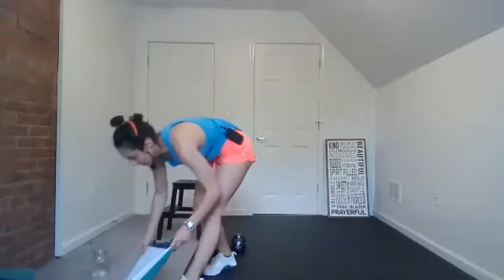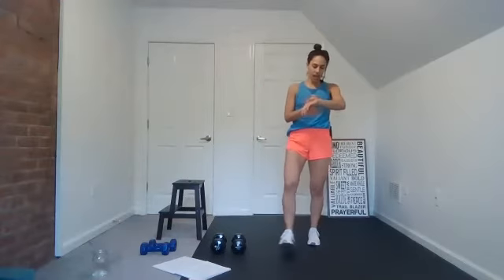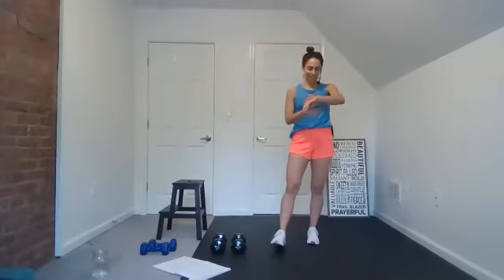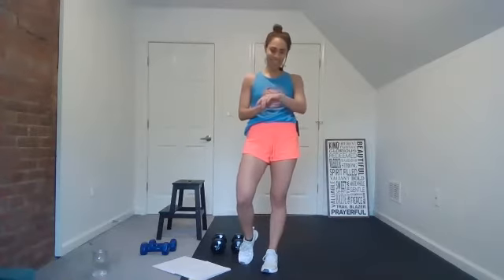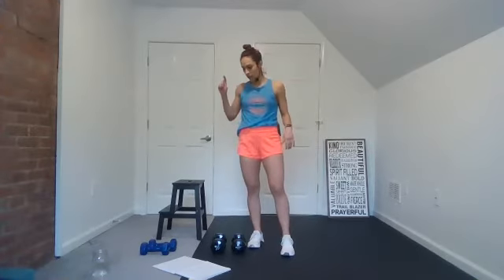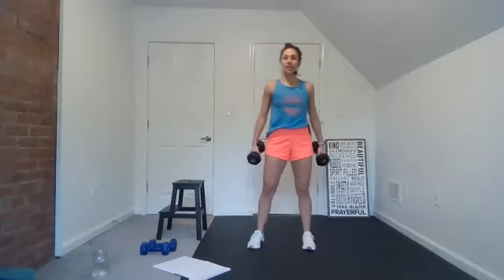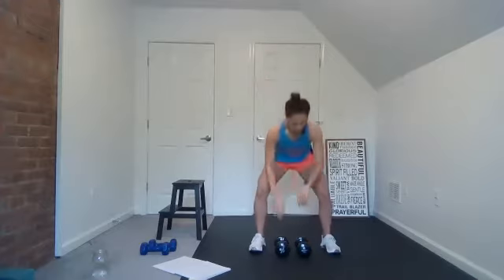All right, grab your weights if you haven't already. We are going to start — let me start my timer. I have a special playlist for you guys this morning. I've been finding gospel songs that I really like, and I put some of my favorites in here. I hope you can just smile and enjoy them. So we have 30 seconds of work, 30 seconds of rest. We're starting with the goblet squat to a press. Grab your weights, toes turned out — squat, up, press.